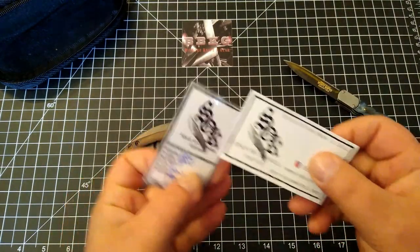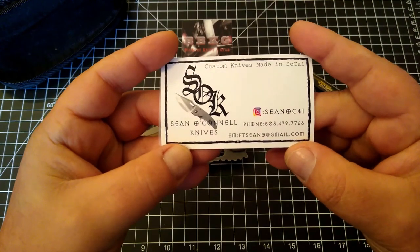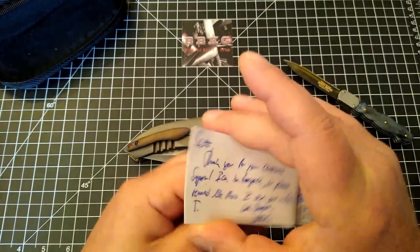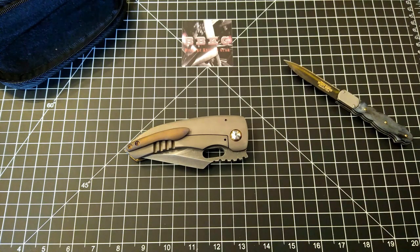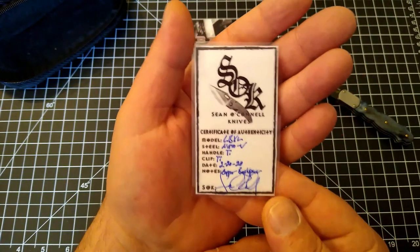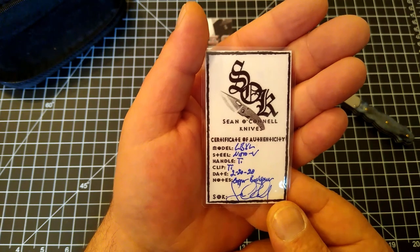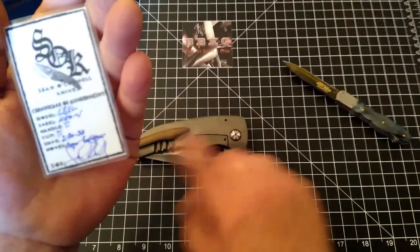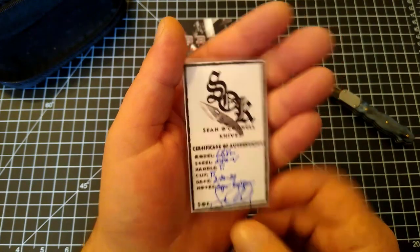Let's get his info here so you guys can see it too. He's a transplant — from the Boston area, now in Southern California. Here's the little certificate of authenticity that comes with it. Again, it's the LB XL, Nitro-V steel, titanium handle, titanium clip — the pivot hardware, screws, everything on here is also titanium.